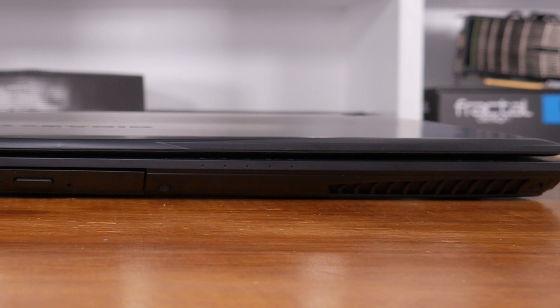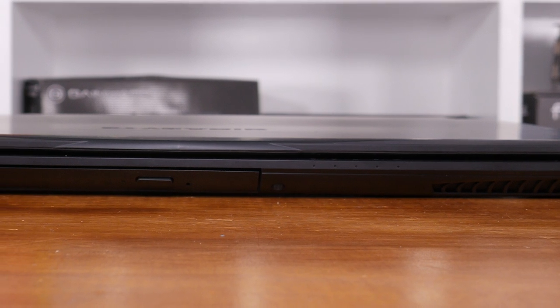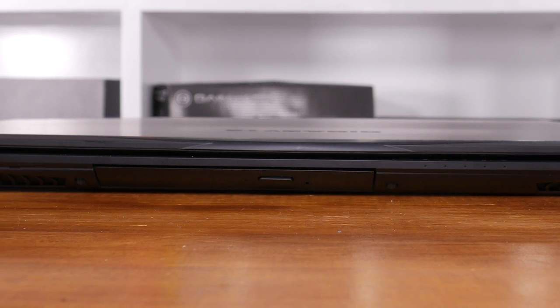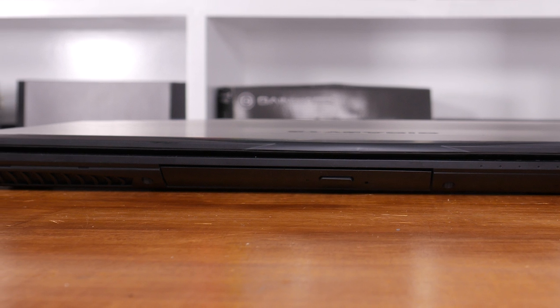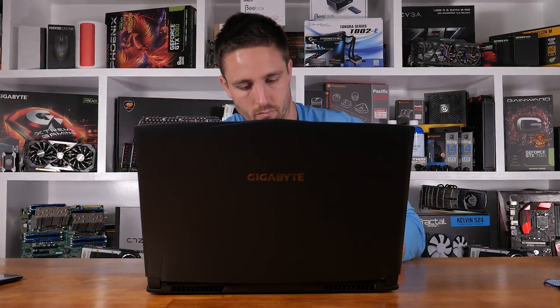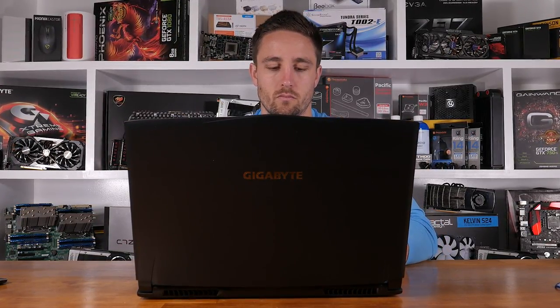Taking it out of the box, I was immediately surprised and impressed by how slim this laptop is. Powerful gaming laptops I'd dealt with in the past were quite a bit bulkier, and while the P57W's thickness of 24.9mm was comparatively thicker than your regular Ultrabook, it also seemed proportionate to its 421mm width and 290mm depth. Even better was the fact that this system only weighs a total of 2.9kg.